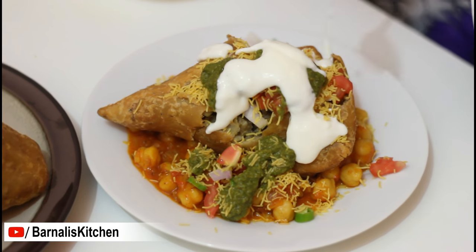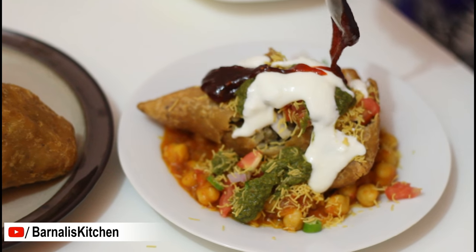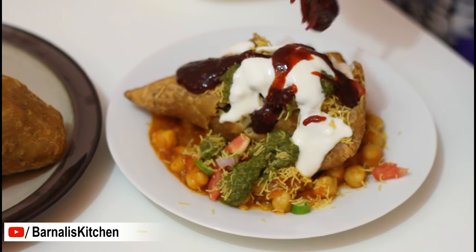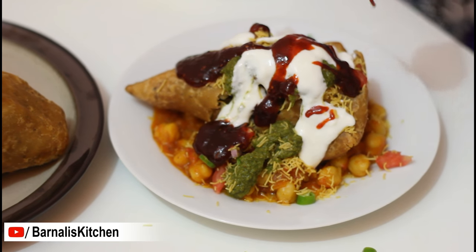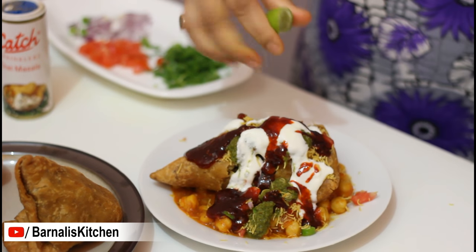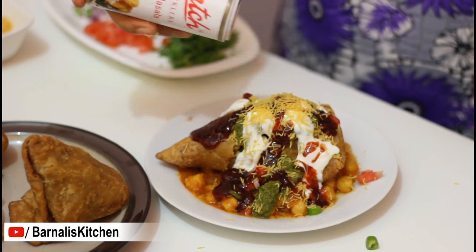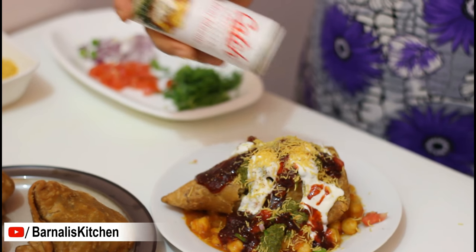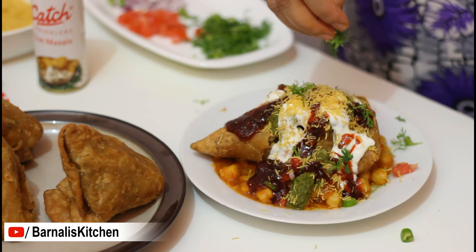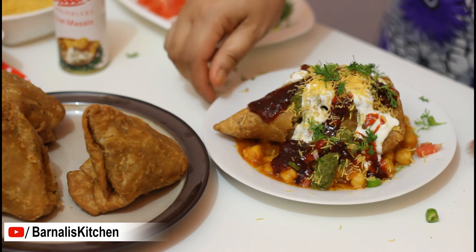Now I am adding yogurt, and then add sweet and sour tamarind chutney. Looking really really mouth-watering, isn't it? This looks really amazing. Then add a few drops of lime or lemon juice, and again add some fine sev bhuijya, and then add chaat masala over it. And last, garnish with some coriander leaves at the top. Here our Samosa Chaat is ready to be served and it's looking so yummy.